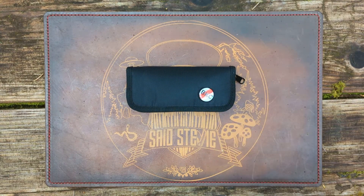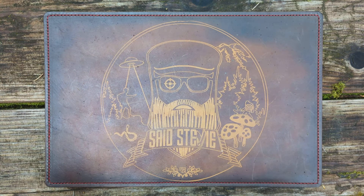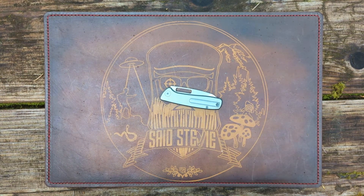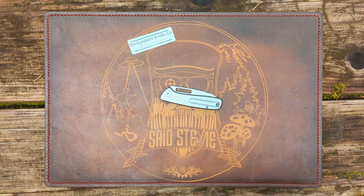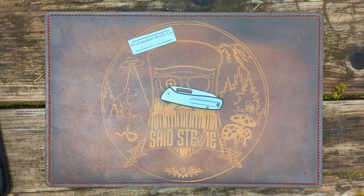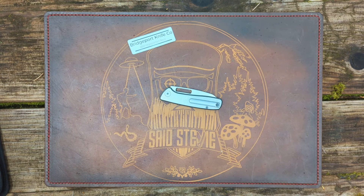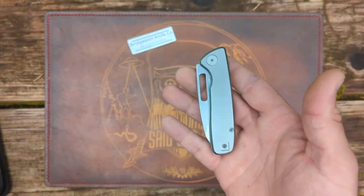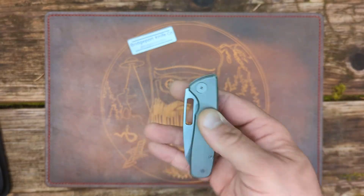Today we are looking at the Bridgeport Knives Company prototype of the 395. This is a knife that was provided by Bridgeport Knife Company, and it was actually handed off to me from Casey Knives Fast at Blade Show. I'm next on the path of travel.